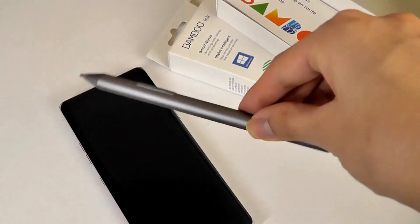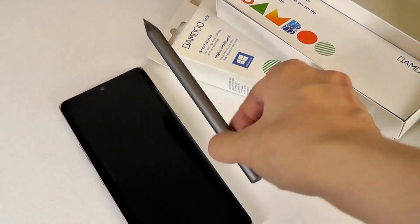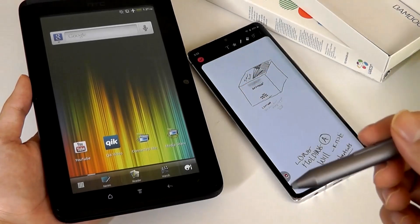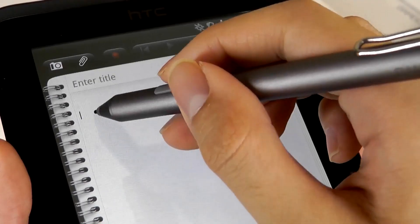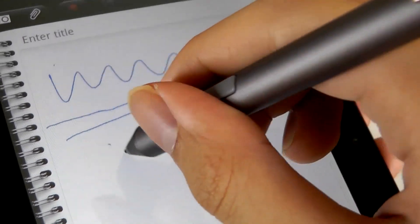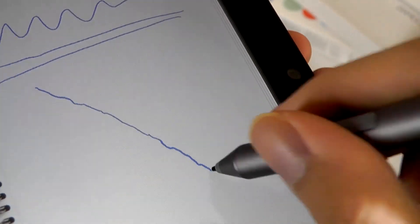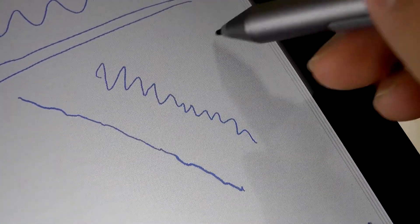This stylus does not have any magnets on it, so it's not going to stick onto the side of any existing product. When it comes to functionality, it will work with any device that supports either Windows Ink, including a Surface, or Wacom AES. You can see that writing and scribbling works like a dream — it's actually very responsive. Pressure sensitivity also works, so I can draw a little harder and then slightly more loose and then press harder again, and you can see the varying levels of pressure captured on the display with very little lag or latency.